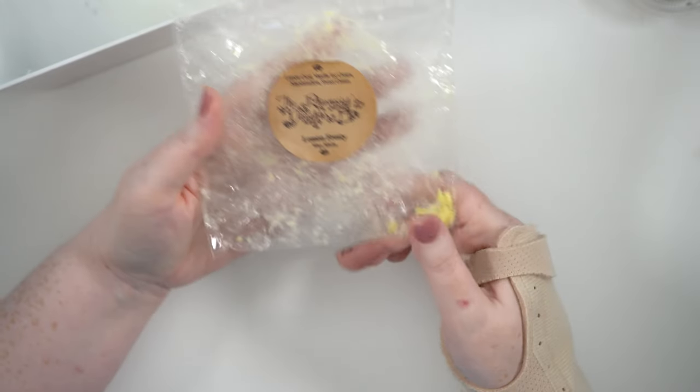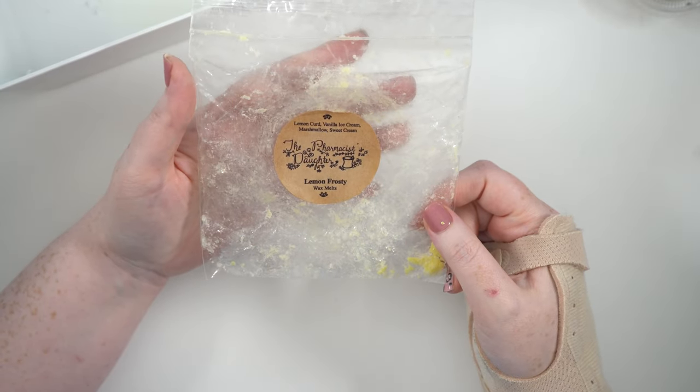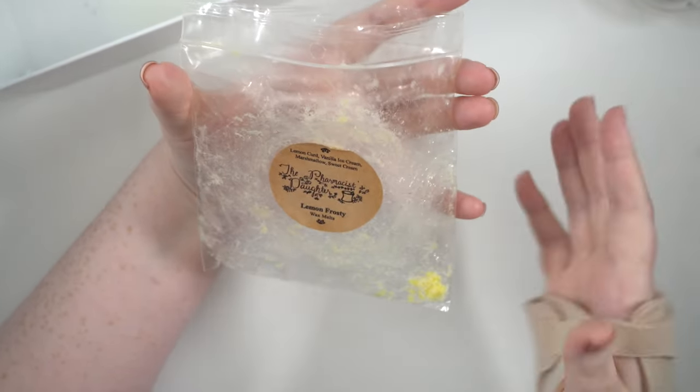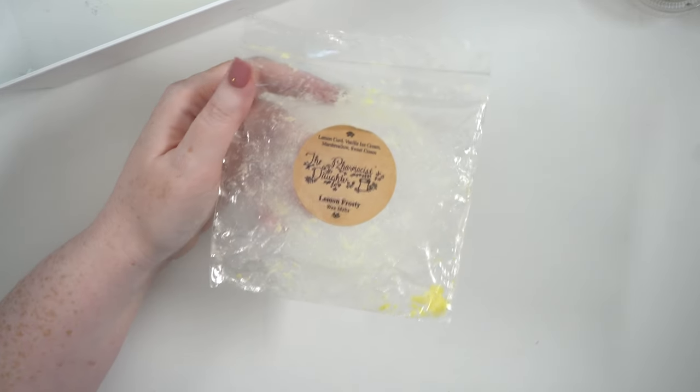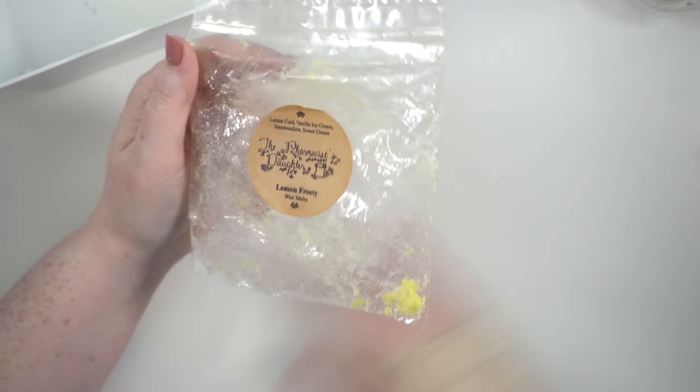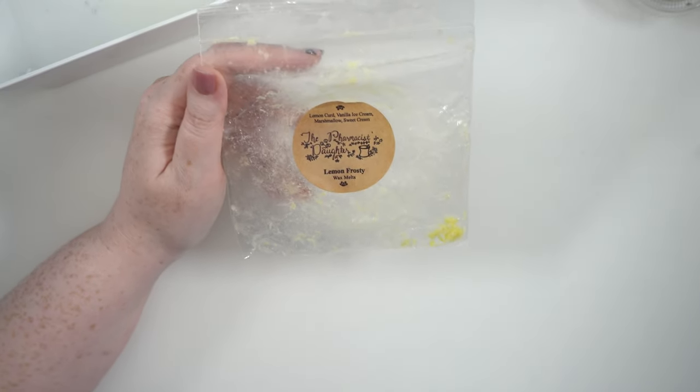My other empty is the Farmer's Daughter Lemon Frosty — lemon curd, vanilla ice cream, marshmallow, and sweet cream. I've also had another lemon one with strawberry and french lemon tart. I've tried some more normal lemon and it was too harsh and cleaning-smelling, but lemon curd was really really good. I really loved this blend with the creamy vanilla notes — super tasty, really nice, strong throw. That is everything for August.